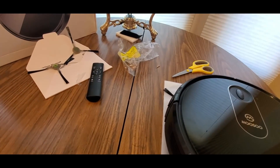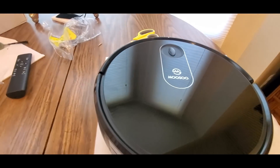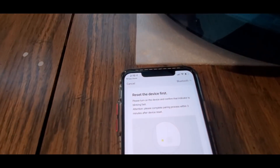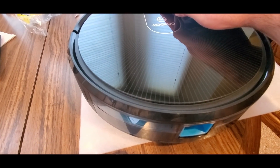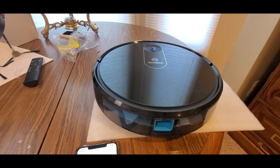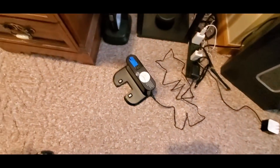I had to take off the film cover protector. All you gotta do is turn it on and search the app. Welcome to use the Mercer robot vacuum cleaner — whoa, she talks! This is plugged in now.